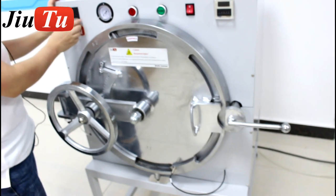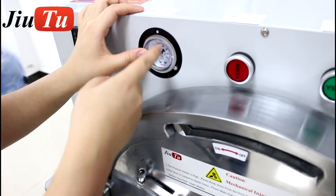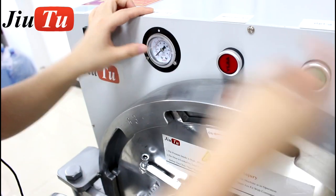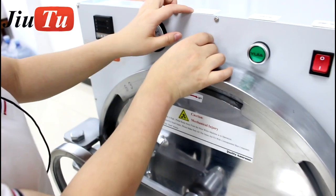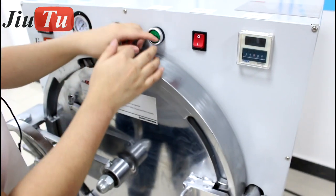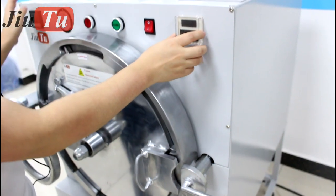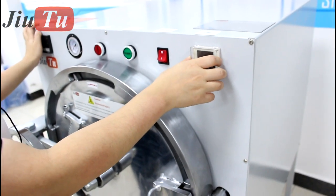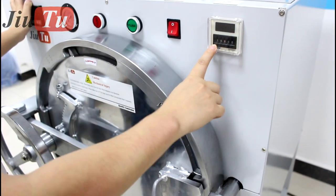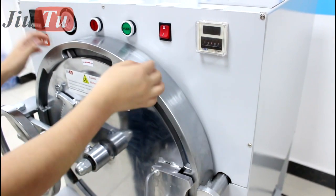The buttons here: this is for temperature and the gauge. The gauge is controlled by the air compressor which you connect with this machine. This is the temperature control, this is startup, and here is the power. And this is the timer — you can adjust it based on your own needs, from 15 minutes to maybe half an hour, depending on your requirements.